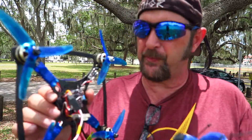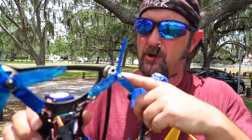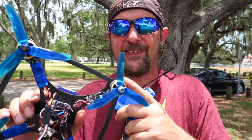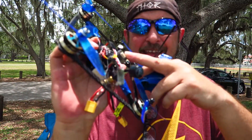Now, I am able to reuse almost all the parts. These are BL-Heli 20-amp ESCs. The motors are 2205 2300 kV — that should do. We've got some butter cutters, we've got the antenna, and we've got a VTX from AKK Technologies. We're good to go. So when we put this together and fly it, we should have ourselves a good time.